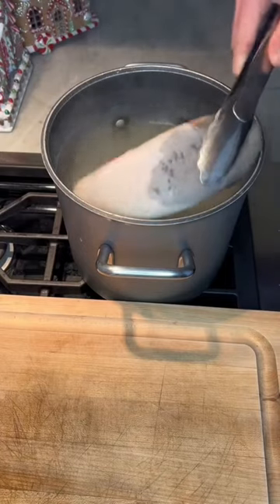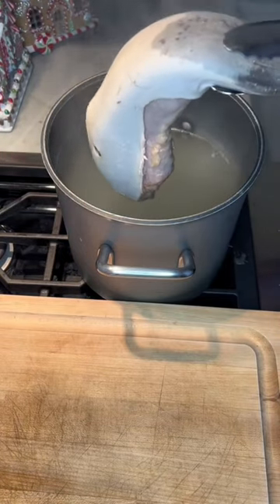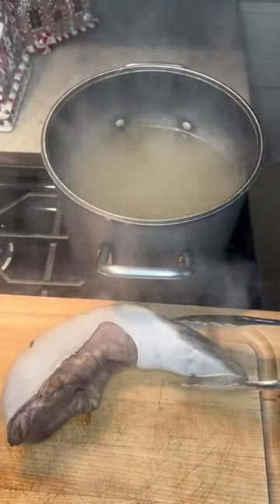Once it's done it's going to smell real nice and the skin is basically going to be peeling off, which brings me to my next step — you have to peel the skin off.